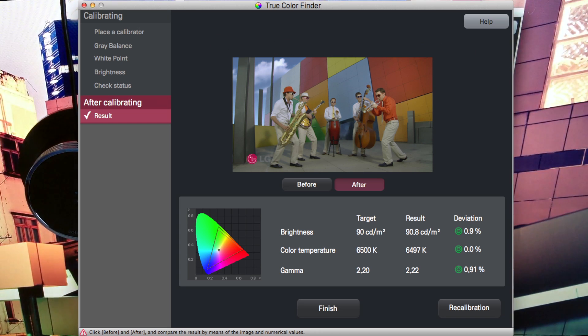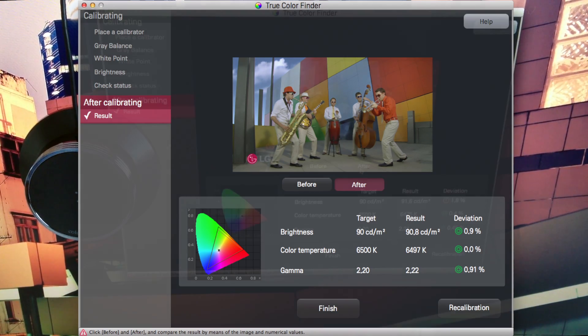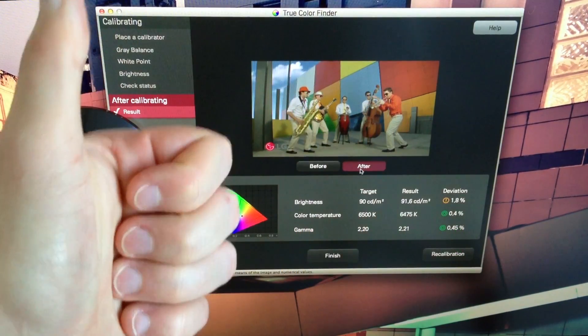I am extremely happy with it. I hope you enjoyed watching this video of my unboxing and mini review showing the results of this LG Calibrator on an LG 34UM95-B monitor — what a mouthful. If you did enjoy this video, don't forget to like, comment, subscribe and share, especially for more Mac gaming and hardware videos. I'm Al, thanks for watching everyone, bye bye.